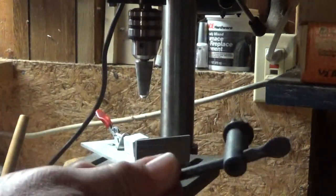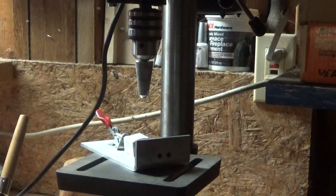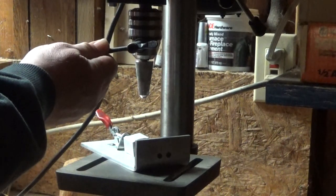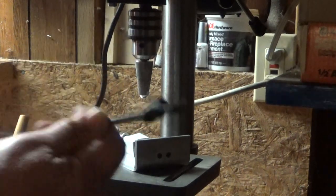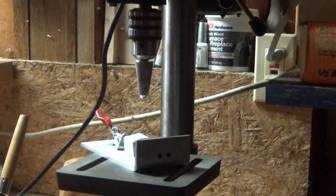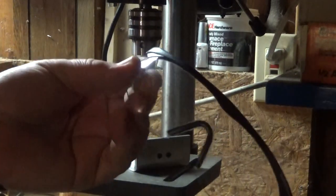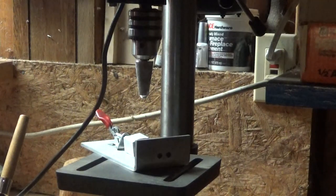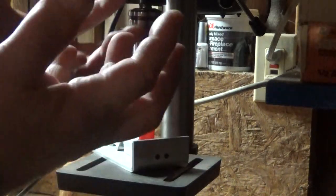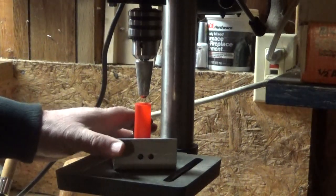Another thing too: I never store the chuck key in the chuck. Some guys will just hang it in there so they don't lose it — that's a bad idea. All you've got to do is hit the on button and this thing's going to go slinging across the room at about a hundred miles an hour. Bad idea. When you use a drill press, put some safety glasses on. It's just one little extra step, but you only got one set of eyeballs. Never use gloves around rotating equipment.